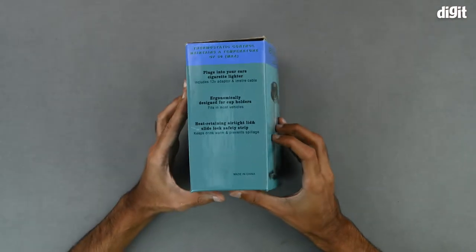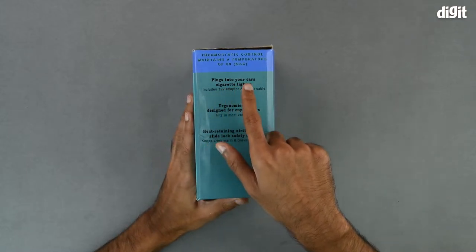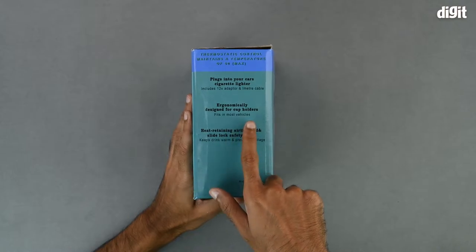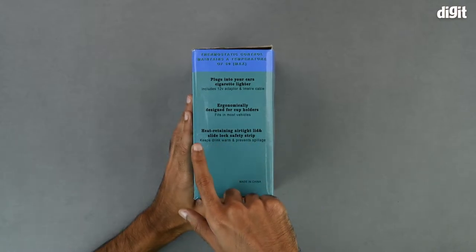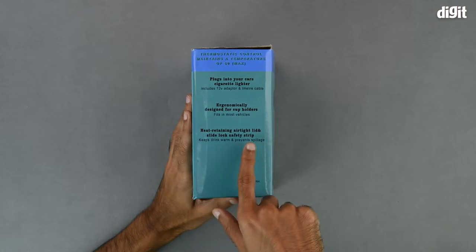On the left hand side of the box, we have a few of the salient features which includes plugging into your car's 12V adapter. It is ergonomically designed for cup holders and it also has a heat retaining airtight lid and slide lock safety strip.